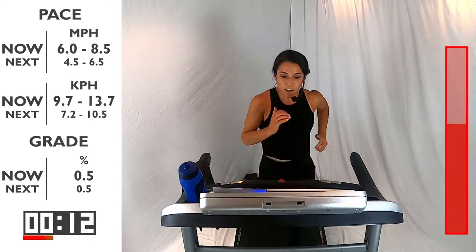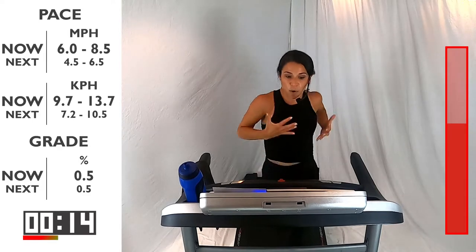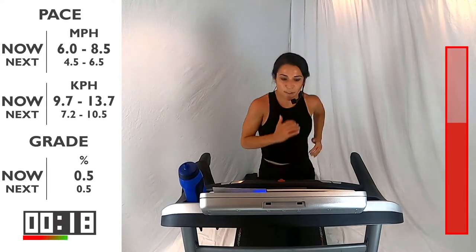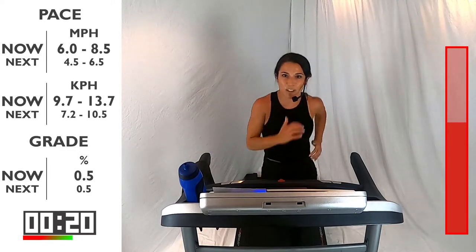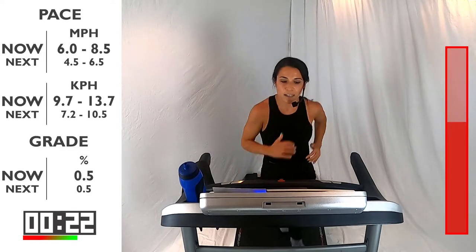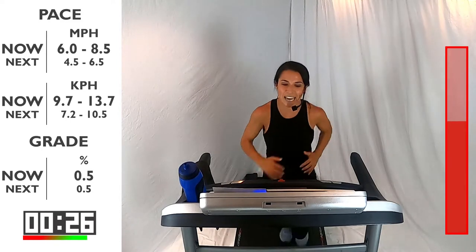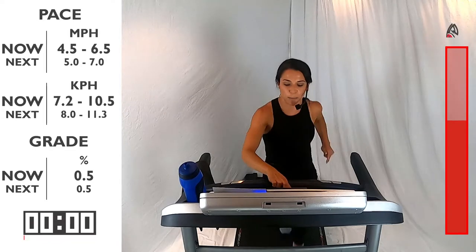20 seconds — stay tall. Shoulders back, drop them. Drive from the shoulders, drive from the elbows. Give me 10 more seconds. And breathe. You got that recovery pace again — in 3, 2, 1. Bring it back down, nice and easy. 60 seconds here.